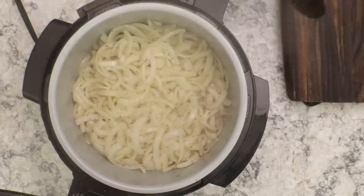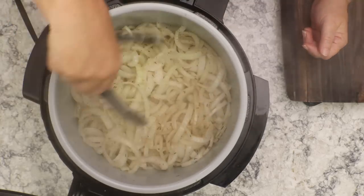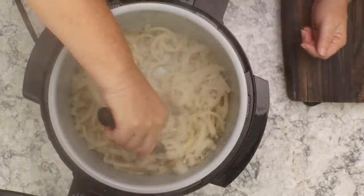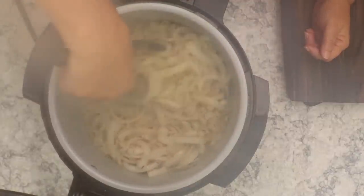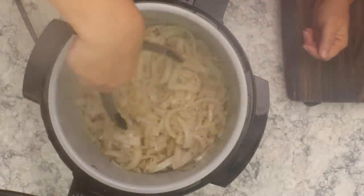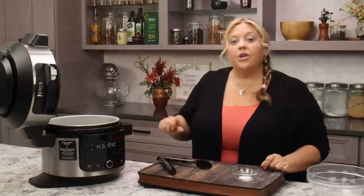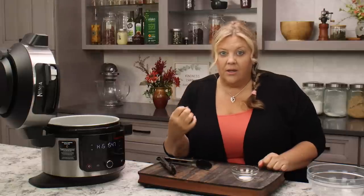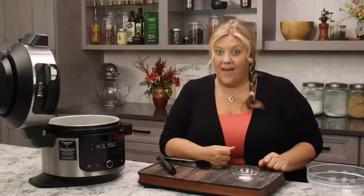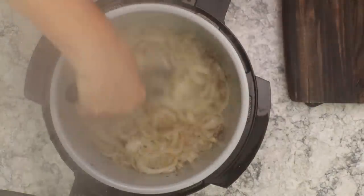They've been sautéing for about 10 minutes. Now we want to toss them around — you will see the bottom starting to brown, which is what we want. They're already reducing quite a bit but they're going to go even further. Try to get the browned ones on top and the less cooked ones on the bottom. Toss them every five to seven minutes until they are really golden brown, caramelized, and reduced. You're going to end up with about a cup and a half to two cups of onions when done.